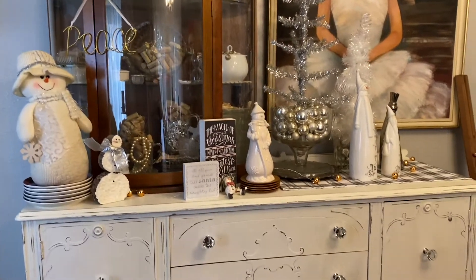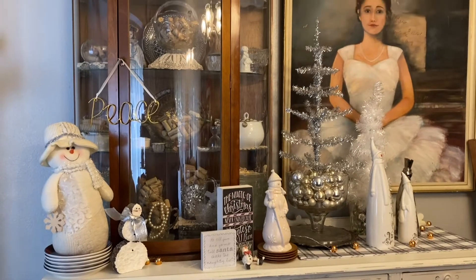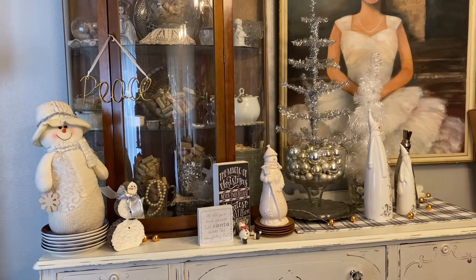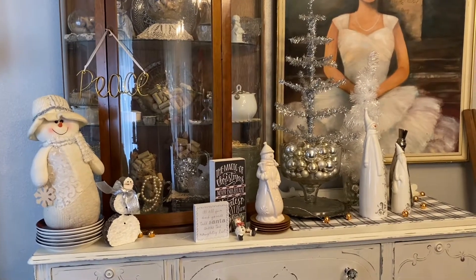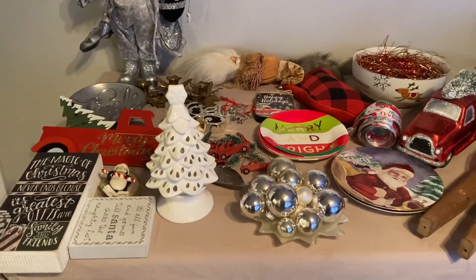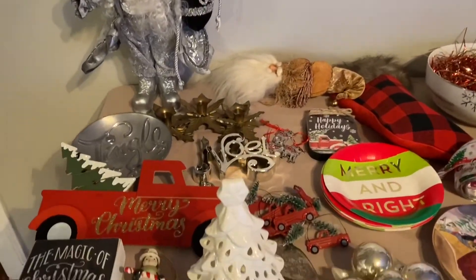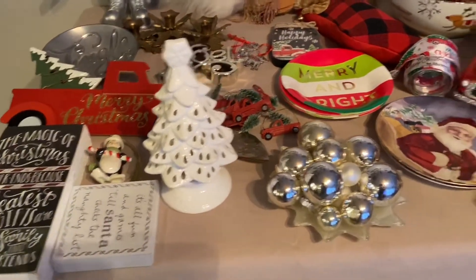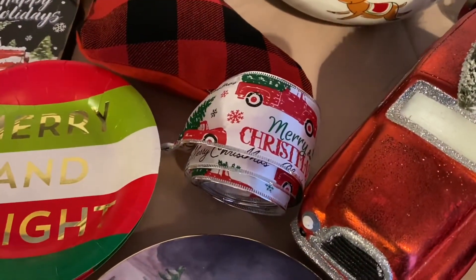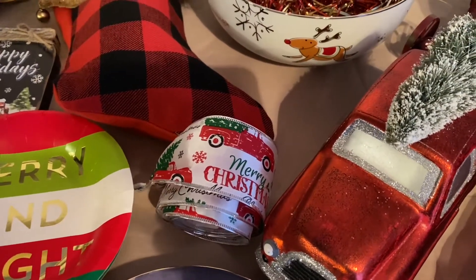Here is the dining room buffet. Not too many changes needed in this area, but we will see if we can do a little transformation here as well. So I'm going to go in the restroom and get my red birds from there. I started to take the ribbon off of the tree and I will be replacing that with a snowflake ribbon.